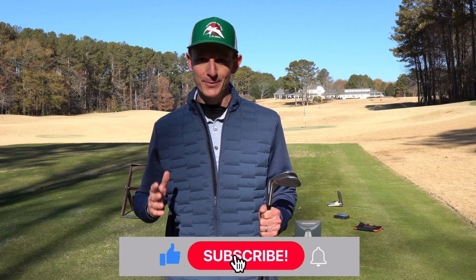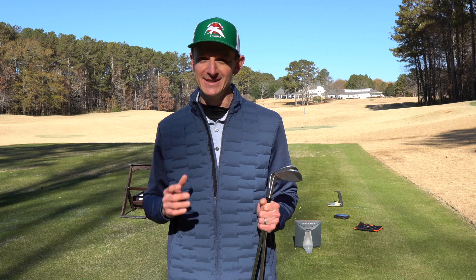Hey guys, welcome to the Mobile Clubmaker. I'm AJ. I hope you're having a wonderful day. We have a very exciting video today because not only are we going to be talking about getting you that low launch, high spin wedge shot, but we have a very special guest who I'm going to introduce in just a minute. Also, at the end of this video, make sure you watch through the whole thing because I'm going to be giving away one of these wedges. Definitely stay tuned for that.